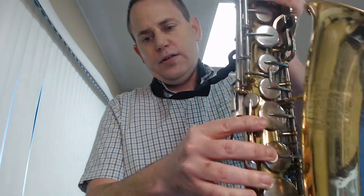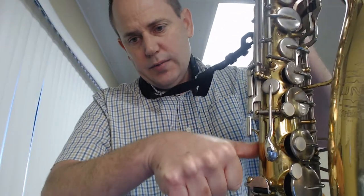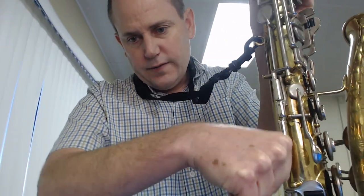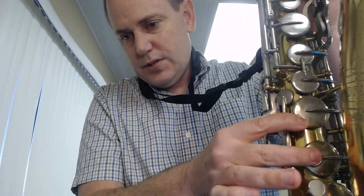The bottom hand uses these three big keys: 1, 2, 3. I'm going to put my thumb underneath this curve to lift the saxophone. Then fingers 1, 2, and 3. So this is our home position. Let's double check it.